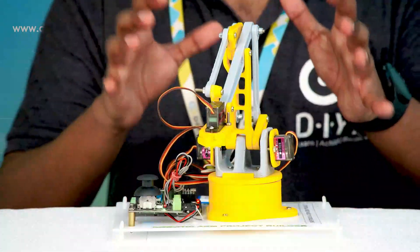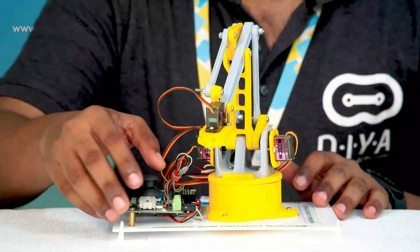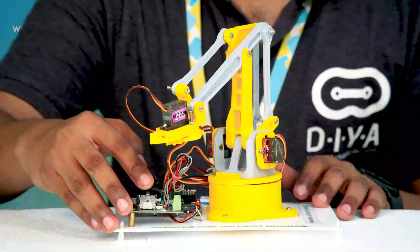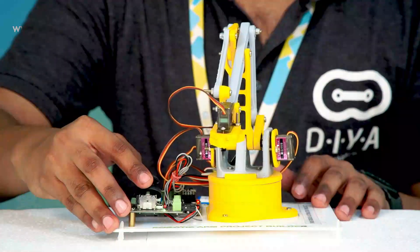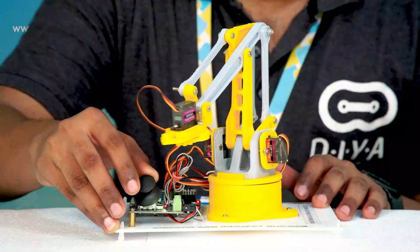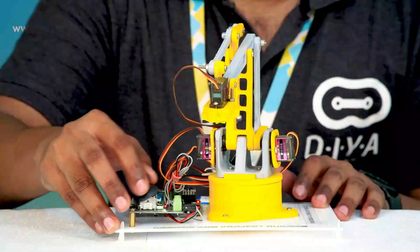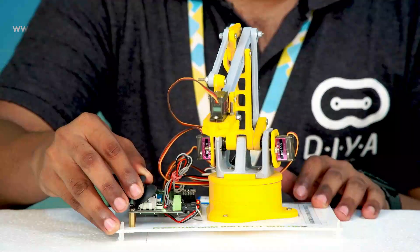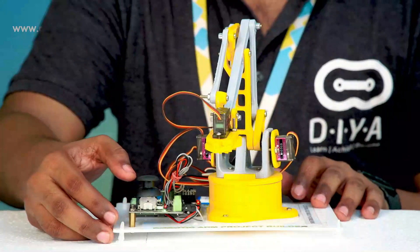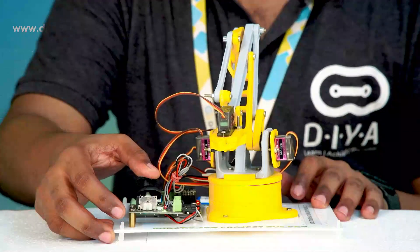Let us look at our Industrious Automator robotic arm kit in action. First, let us see how the robot moves right and left, then up and down. Next, let us see how the robot can move back and move front.